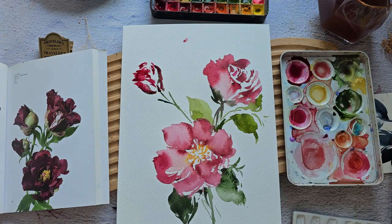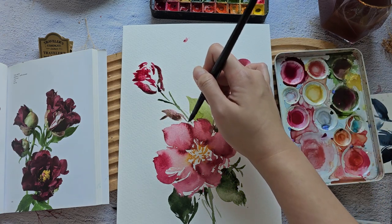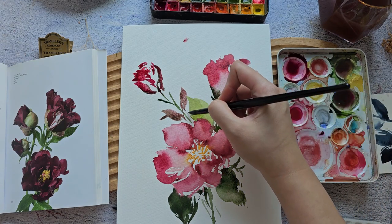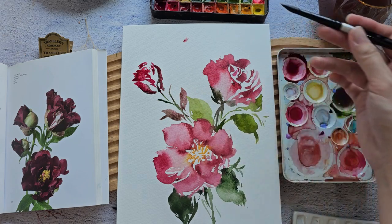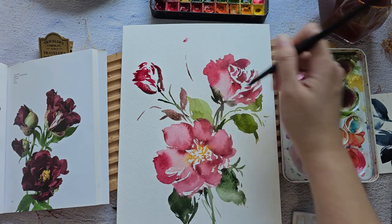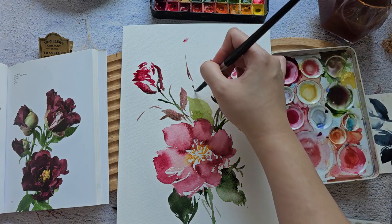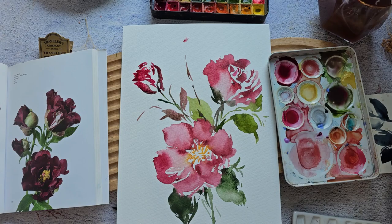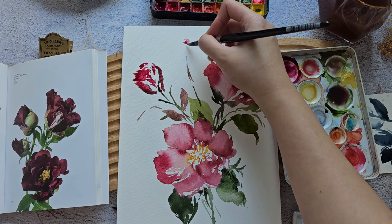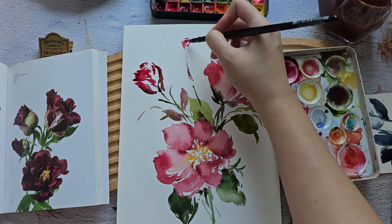We're going to add some more dark green. You can see that my palette is so messy — I haven't really cleaned it, but sometimes you get some nice mixes out of that. Because I have a small smudge right here, maybe we can add a tiny bud there. Let's just add some water.